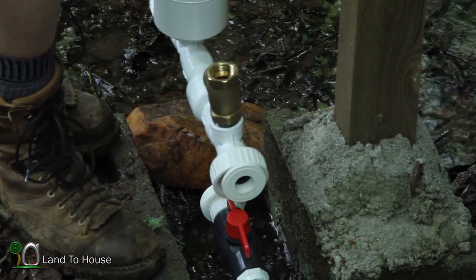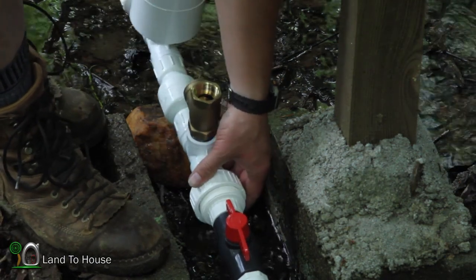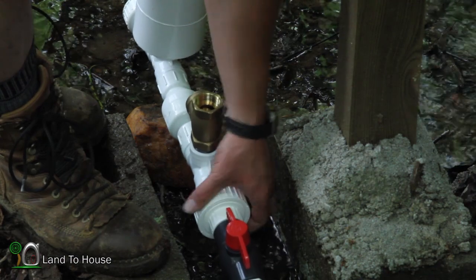I have to admit I have not thought out how this is going to sit down here, so I may be making a little wooden cradle for this pump. But for now I just want to see what it looks like when it's been attached here.